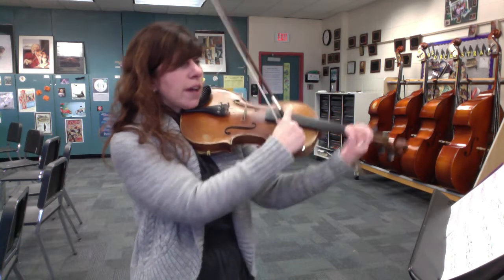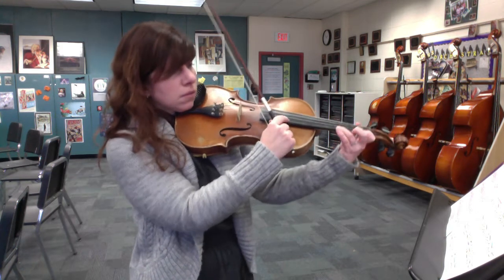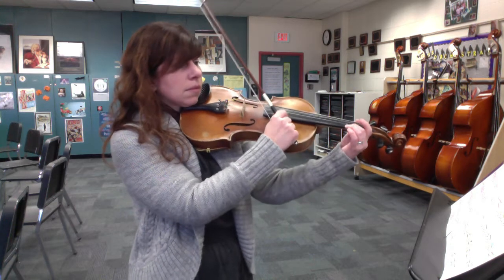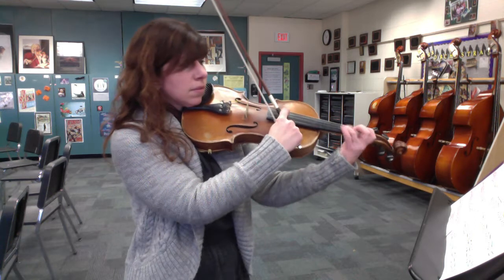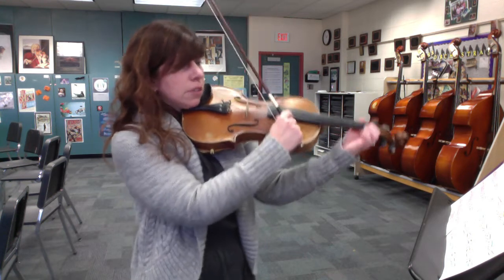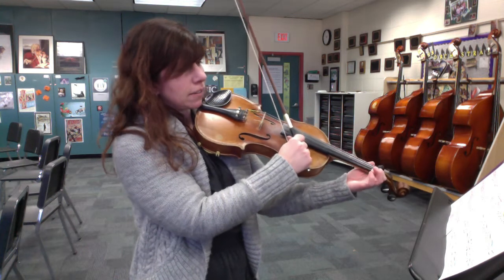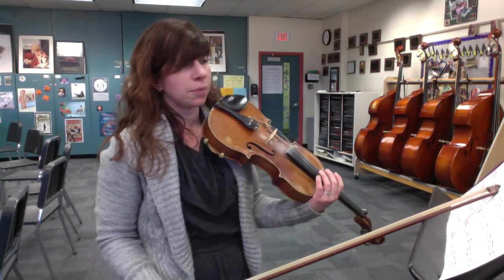Measure 25. I don't know what is on my E string right now — that sounds horrible. So if you noticed, in measure 27, you have some off-beats. I circled those and put the ands underneath.